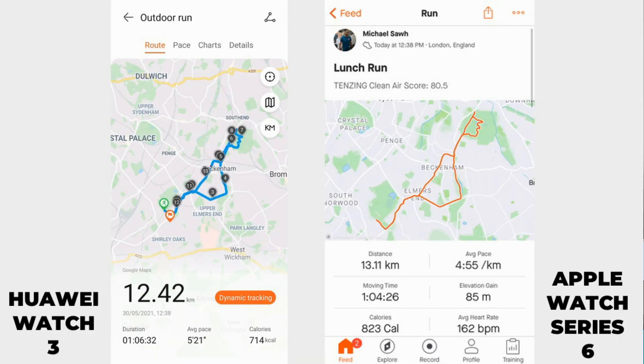Looking at the maps — Apple Watch data pushed to Strava, Huawei data in the Huawei Health app — they generally match up, but there's a divergence around the 6K mark. The Apple Watch Series 6 recorded just over 13K while the Watch 3 had me at 12.4K. At the 10K point on the Series 6, the Huawei Watch 3 was about half a kilometre behind. Given how reliable I've found the Series 6, that distance tracking discrepancy is notable.